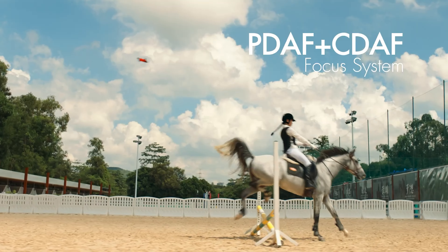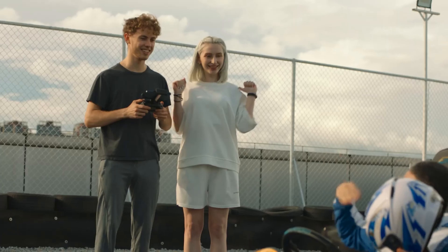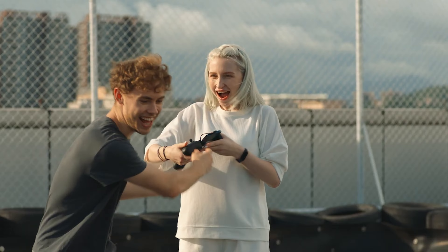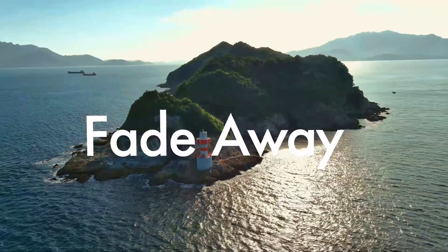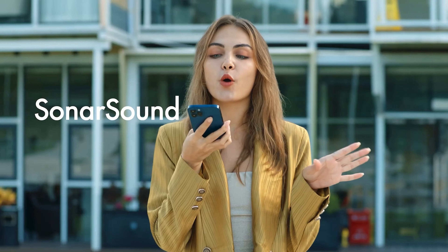You'd be hard pressed to tell the difference between the Nano and DJI Mini 2, even when on the ground, let alone in the air. They are both very similar in design, though the Evo Nano's rear propeller arms fold back horizontally rather than vertically — a bonus if the obstacle avoidance is off and you reverse into a tree.